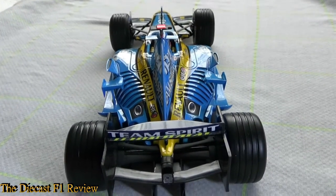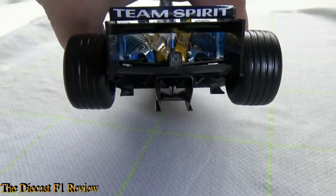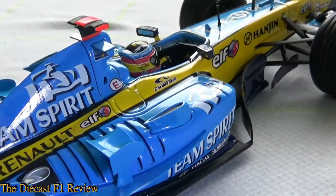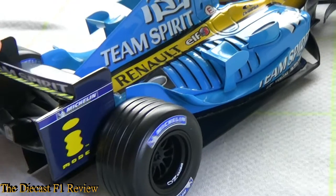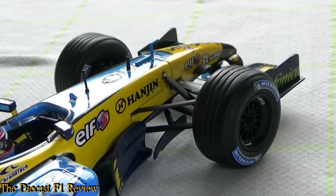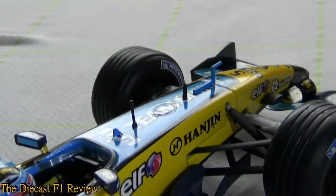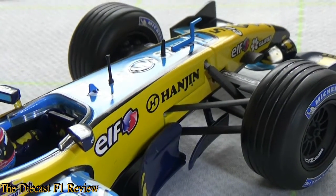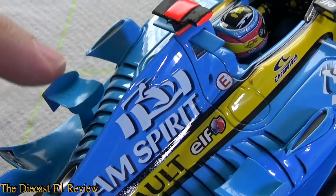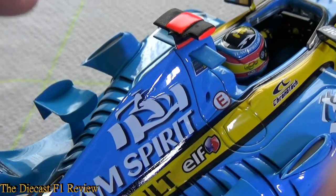Zooming out you get a good profile of the R25 in all its glory. Tipping the back up you can see under the diffuser — quite a nice bit of detailing under there. Turning to the other side you can see all the heavy details: chimneys, wings, exhausts, barge boards under the chassis. Huge amounts of detail on this car — definitely one of the better Mattel models. A lot of people give Mattel stick, but I'm going to give this a definite 9 out of 10. The paint scheme is epic, the detailing is very nice, and it's very solid — nothing on the car that's going to snap off. These bits are quite flexy, whereas if it were a Mini Champs model those parts would snap off just by looking at them.